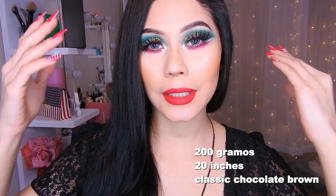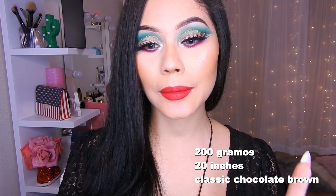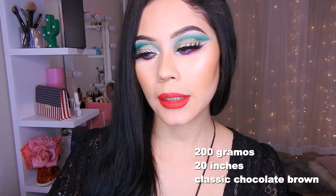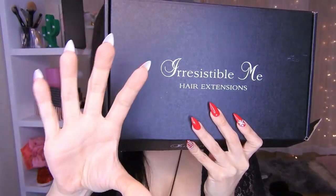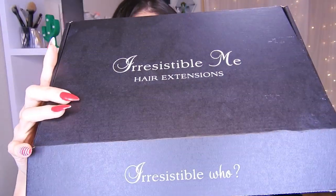Hello guys and welcome to the channel. Hoy les traigo una pequeña reseña de un clip de cabellos que es cabello humano, así que están súper buenos. Les voy a dejar aquí en la cajita de información el link de la tienda y también los detalles de qué colores pedí, cuántos clips y cuántos gramos pesa.